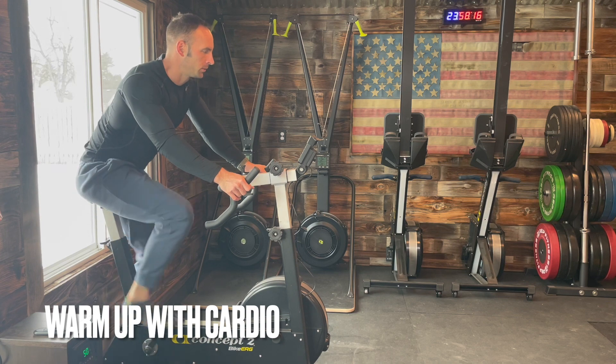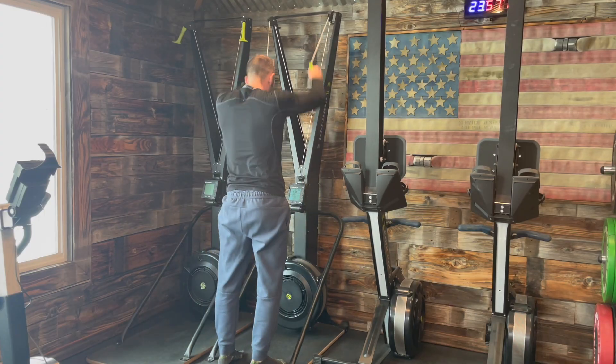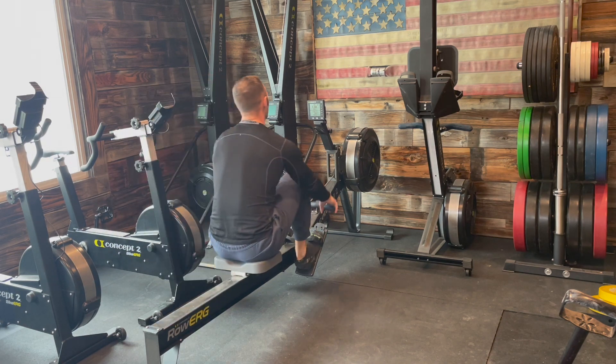As with every stretching session, it's highly recommended to do at least five to ten minutes of light cardio to warm up before you stretch the muscles.